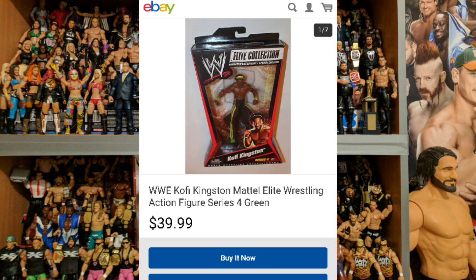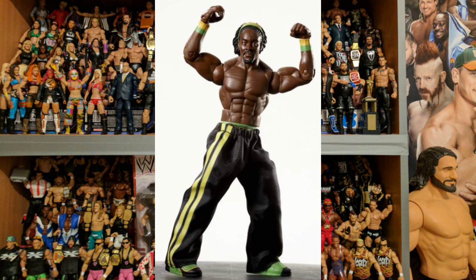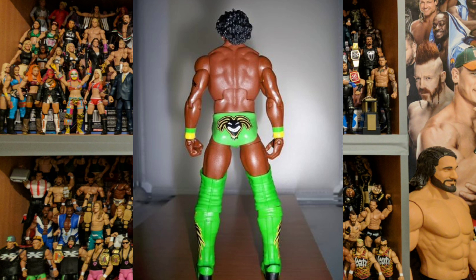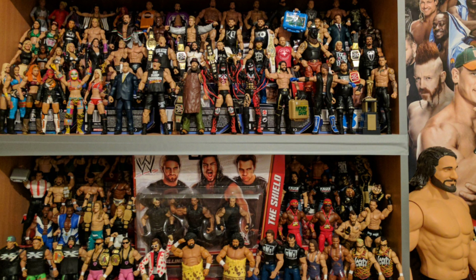One that can't quite match those dizzy heights is this Kofi Kingston — boxed it's going to set you back about $40. This is pre-New Day, obviously — he was doing the fake Jamaican accent. The fabric trousers look okay but again they're just too big, the same problem as the Christian figure from Elite Series 3, only not as bad because it's just the trousers and not the whole bodysuit. The body type is good, the face scan is okay, the figure itself is fine — it's just the trousers that I find quite distracting.